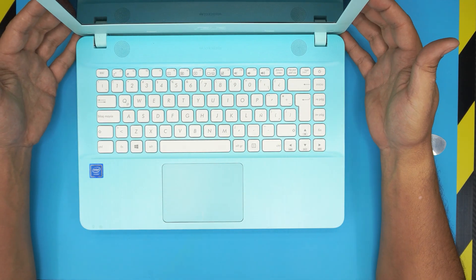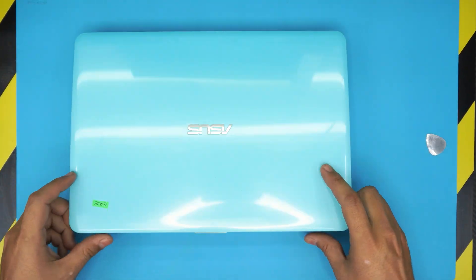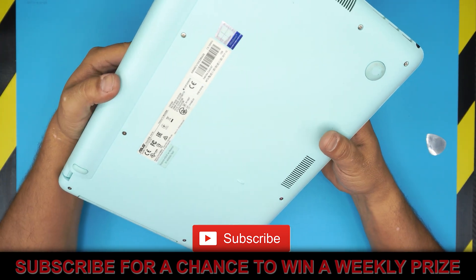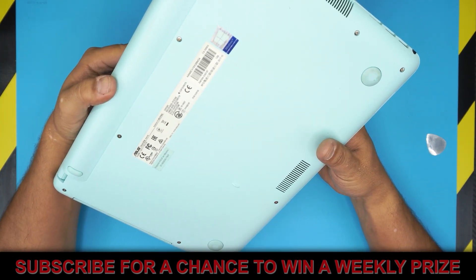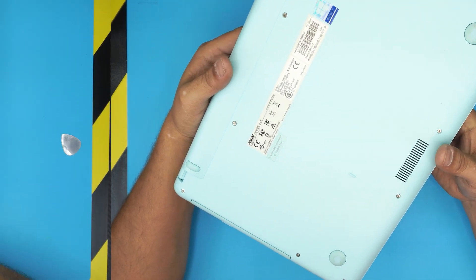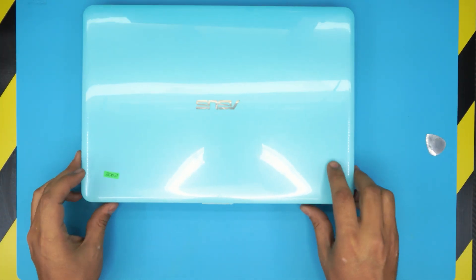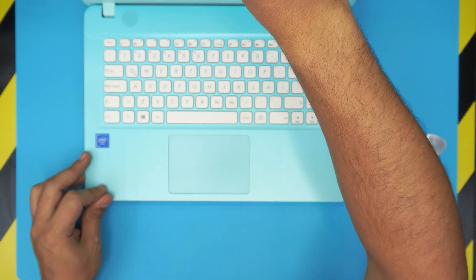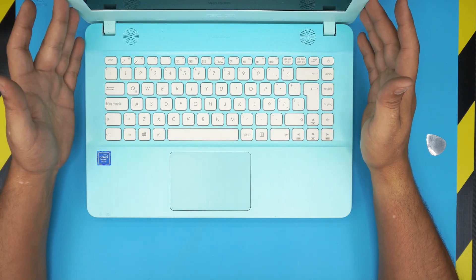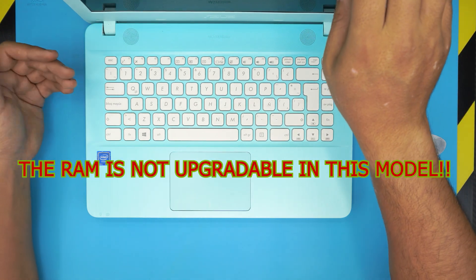Hello everyone, today I have a different video featuring an ASUS X441N laptop. This video applies for any X400 series. I'm going to show you how to open it up and see if we can upgrade the RAM, because many people keep asking whether it's possible or not. So let's walk through it and find out.